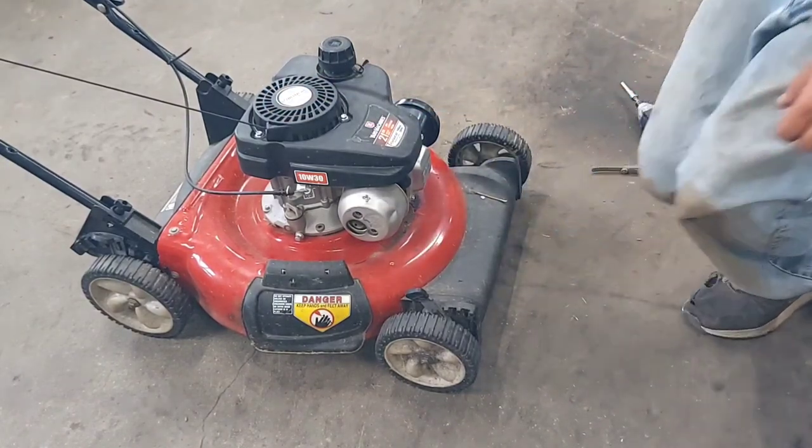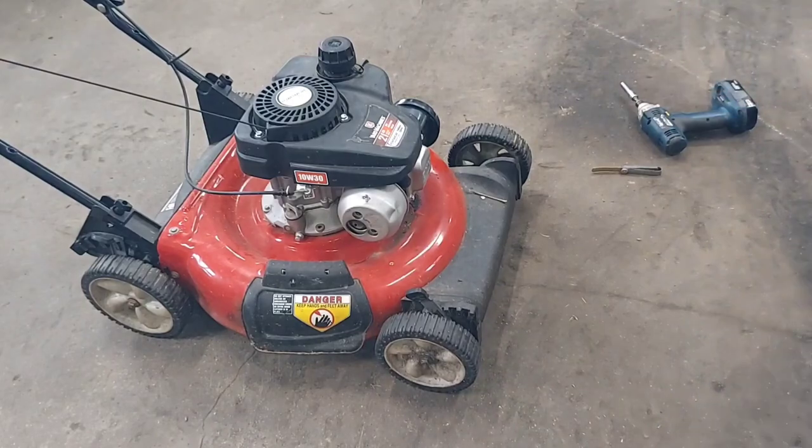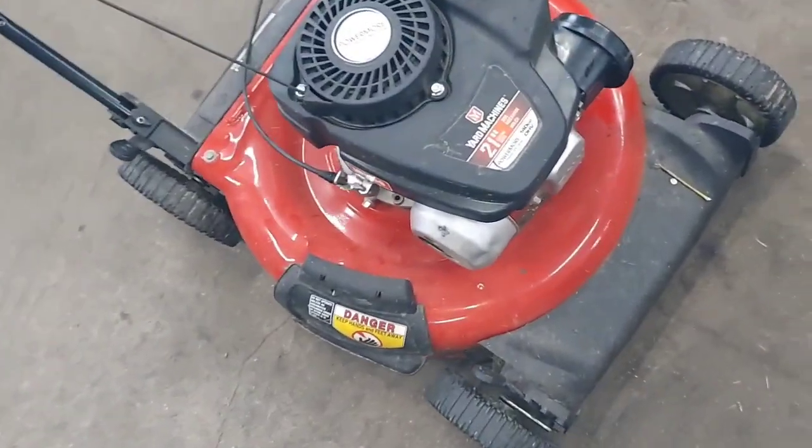And that's it. You've successfully changed your coil in your Powermore 140cc engine.